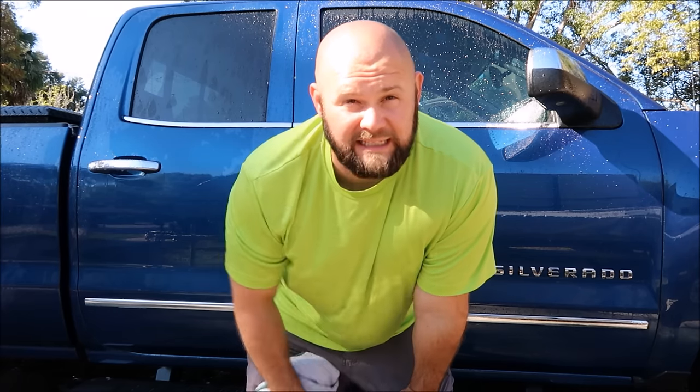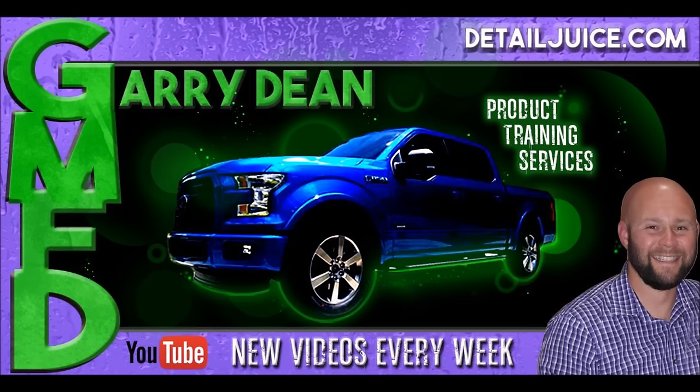Thank you so much for watching. 813-846-4406. Check out DetailJuice.com and check out Gary Dean's Detail Juice Nation — it is a group on Facebook where we talk about only my products. So if you guys want to be a part of that, send us a request and we'll get you in there, talking to other people, reading stuff, all about DetailJuice.com products. Thanks for watching guys, have a great day.